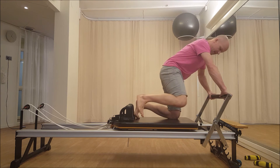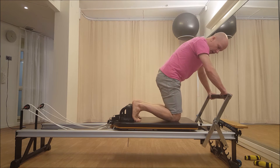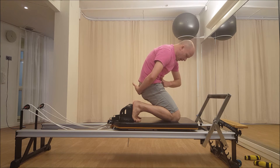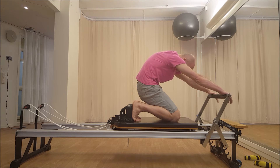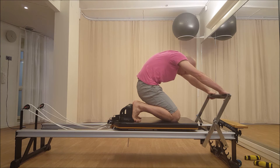So it goes like this. First, you're going to sit close to your heels and round your back. You're really pulling up from the center, so you're very active and your arms are on the bar, gently stretched, and your head is between your arms.